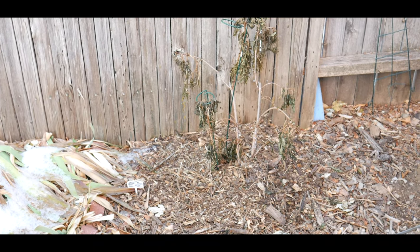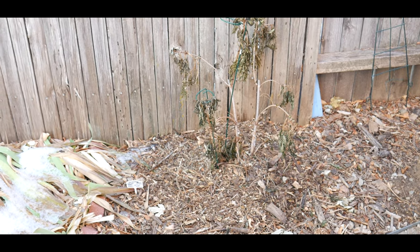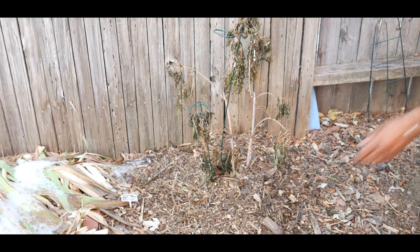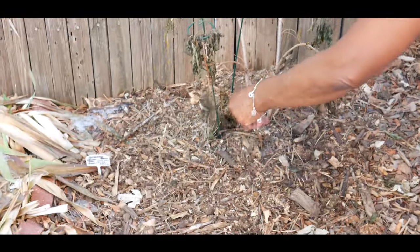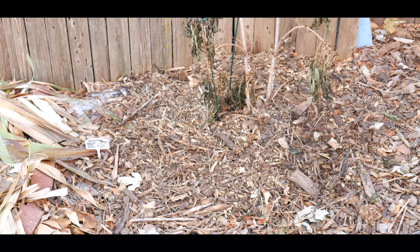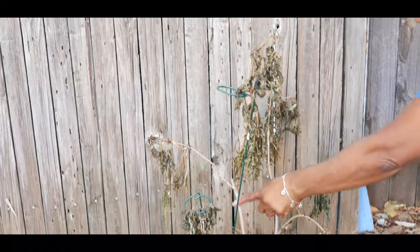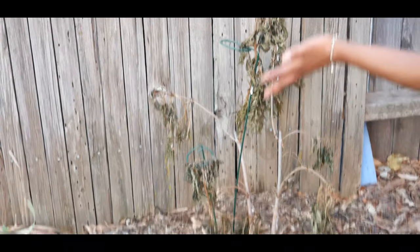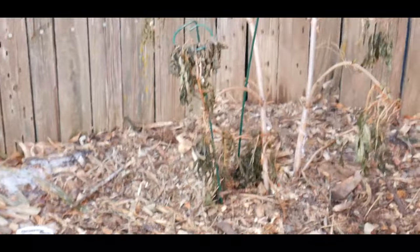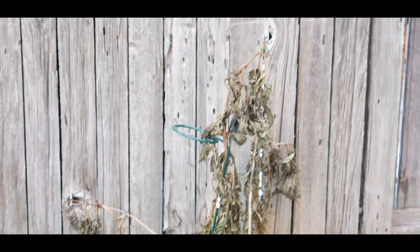I just wanted to give you an update on how my elderberry shrub is looking during the winter months. It seems to be doing really good — it still has a really nice color. I do want to keep all the dieback on the shrub because when it starts budding in the spring it creates insulation.